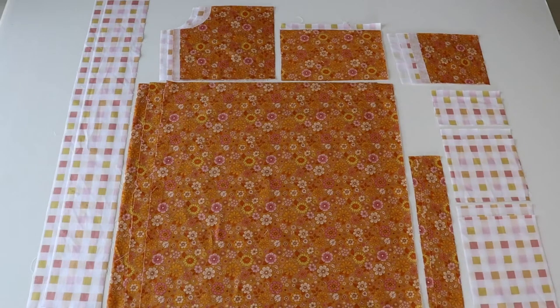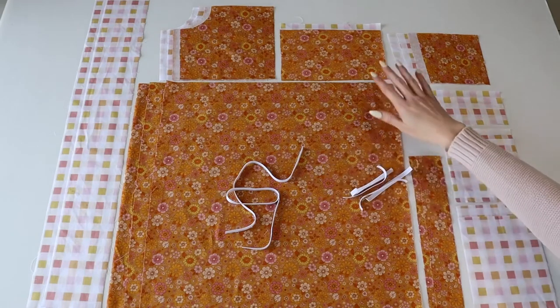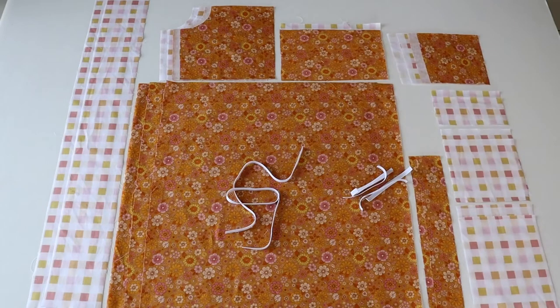Note that there are no actual skirt pattern pieces to print and cut — the cutting charts for the skirt in either the top length or the dress length are on page 13 of the Clementine pattern. Finally, you'll need elastic cut for your straps; the cutting chart is on page 14. I've cut two pieces of elastic for my straps and also the elastic for the back elastic casing panel — those measurements are also on page 14. The number of elastic pieces will vary depending on what size Clementine you are making.